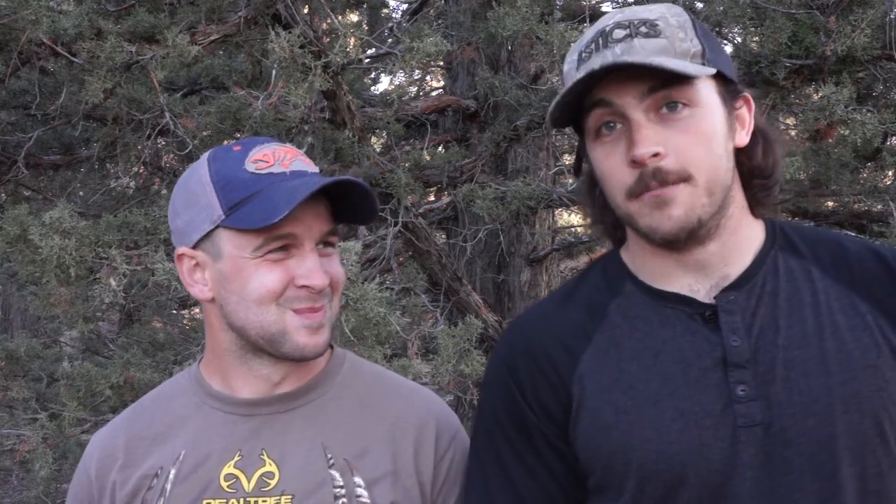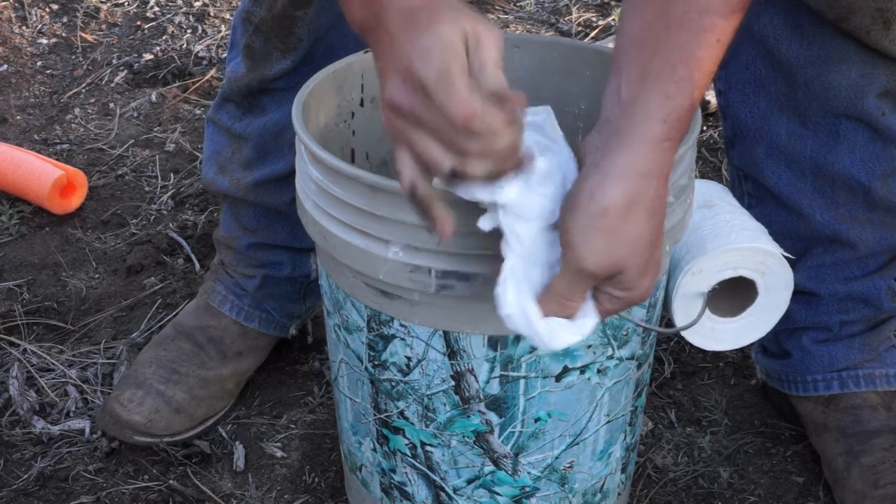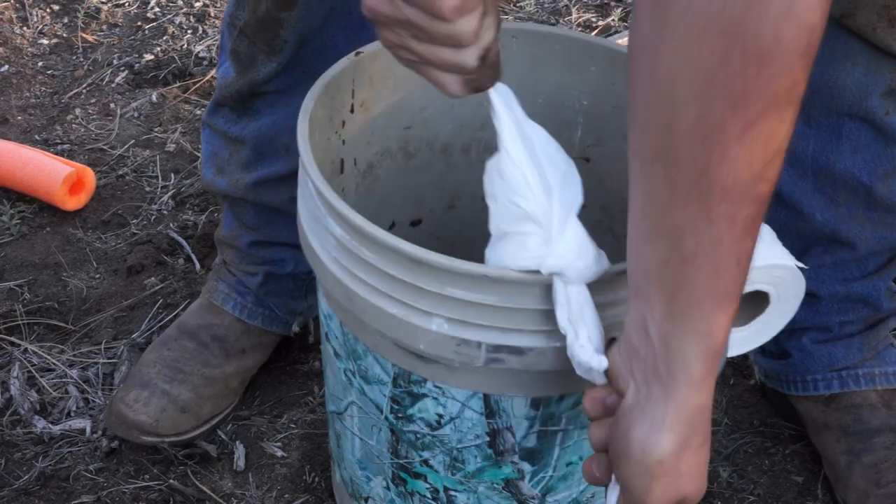Once you're done doing your business, take it out, wrap it up, plug your nose, and drop it off in a legal area. Don't leave this out in the woods. I usually leave mine out in the woods without a bag, but that's probably illegal.